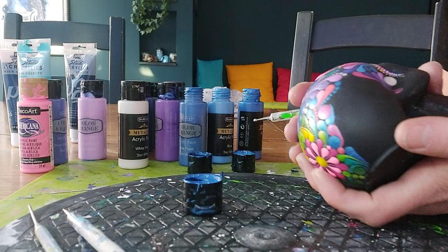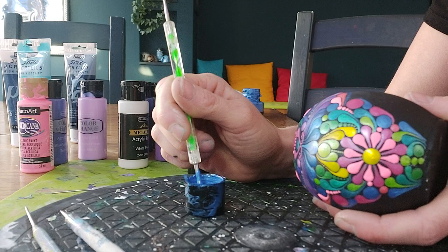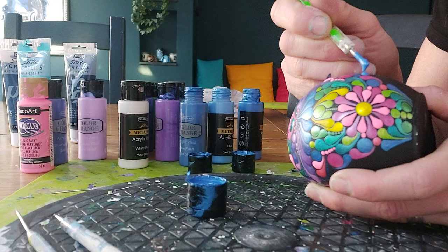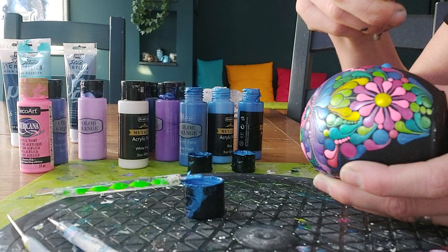I'll turn her slightly this way. I'm going to put my dotting tool into my paint and pick up — I'm not dotting into it, I'm picking up paint — and place the dot where I want it to be. That's not enough; it needs at least three squidges of paint. Then take our weapon.